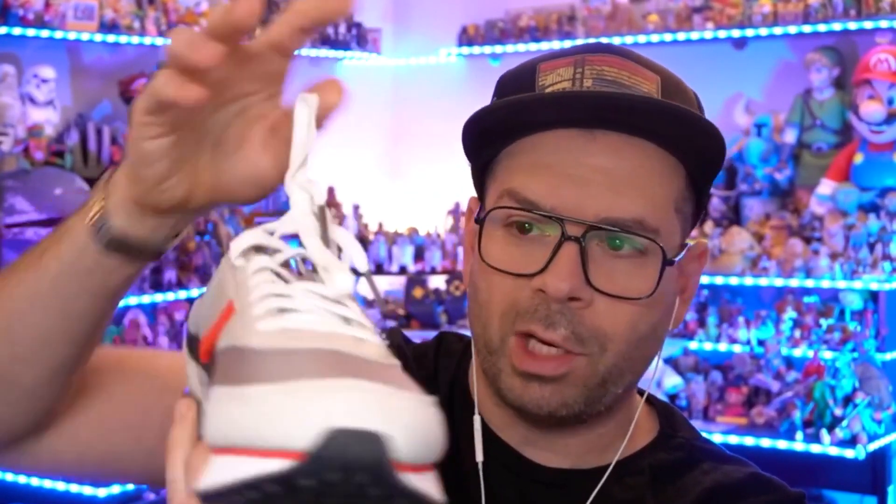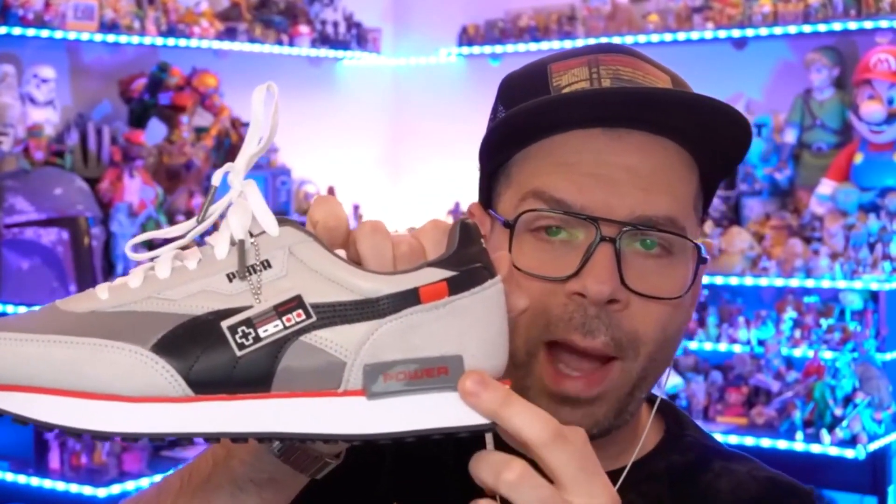The laces are adorned with this tiny little dark gray metal piece right on the end, which I really dig. The colors, like everything else, match the original system. But they've also got buttons on the side — they don't do anything, but they're there and they're really cool.